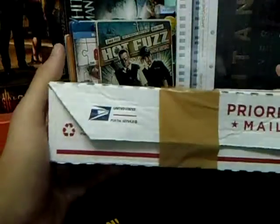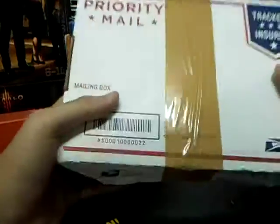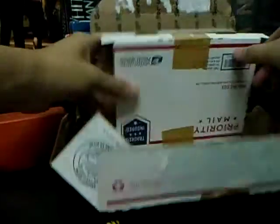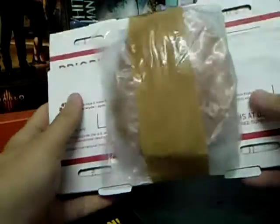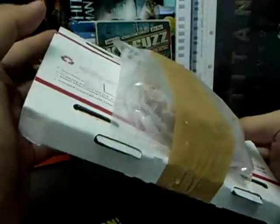Welcome to the unboxing of the Transformers Age of Extinction Steelbook. I just got my package here, so let's open this up. As you can see, this Transformers Edition comes with a rather strange package — it comes with a burger, two beef patties. A very unusual set.